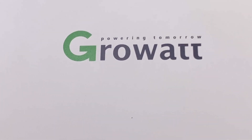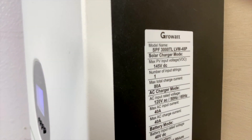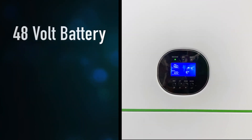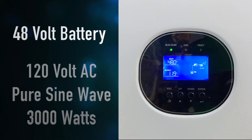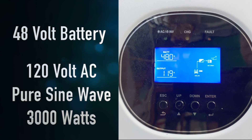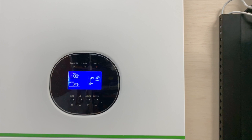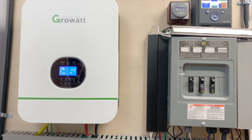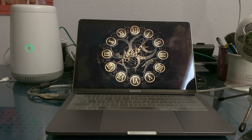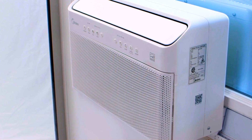This is that new inverter — the Growatt SPF 3000 TL LVM48P. It works with a 48 volt battery system. It takes the DC from the battery and turns it into 120 volts of AC pure sine wave, up to 3000 watts. I designed this system to be a backup power system when the grid is out and to lower our monthly power bill. We use it to run our computers, electronics, even charge my electric car, the refrigerator, and even some air conditioning units.